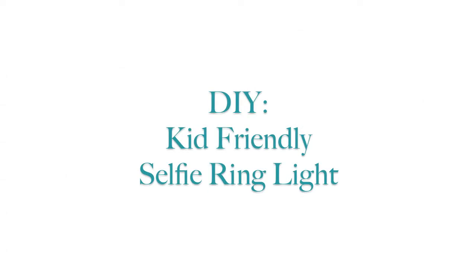Hey guys, so today I'm going to show you how to make your own kid-friendly selfie ring light. I'm pretty sure everyone knows what a selfie ring light is, but if you don't, it's a little attachment that you clip on to your cell phone and if you turn it on, it'll give you a really great glow to take really awesome selfies.